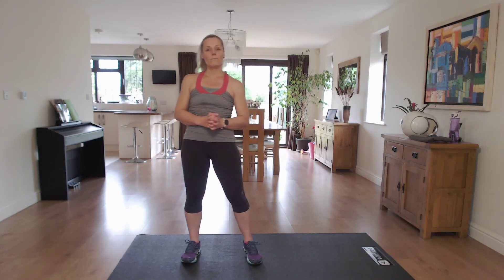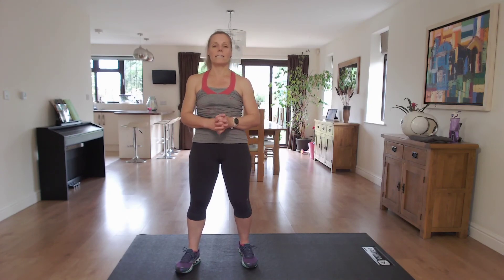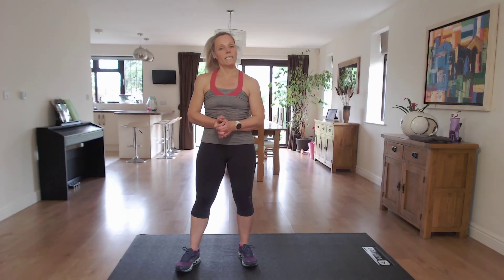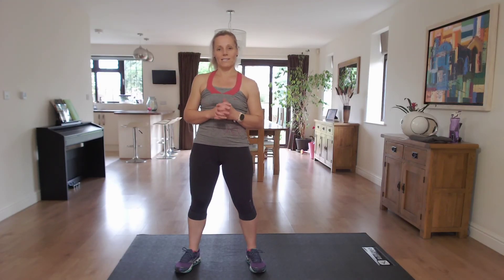Hello, I'm Nikki B and welcome to my beginner HIIT session today. Today's session we're going to be working six exercises and repeating them through three times. We're going to be working for 30 seconds and then resting for 30. So in those 30 seconds you try and give it your all, and then you have 30 seconds to recover. I will walk you through each exercise that's coming up in the 30 seconds rest so you know exactly what you are doing.